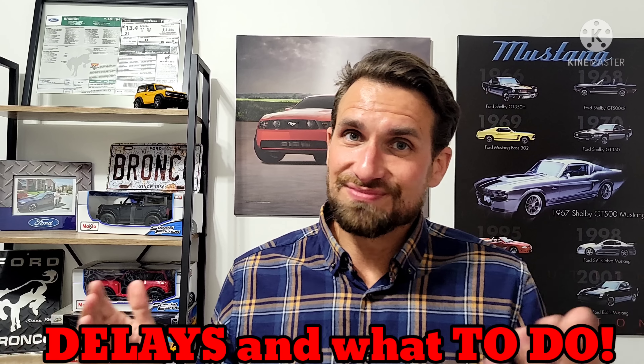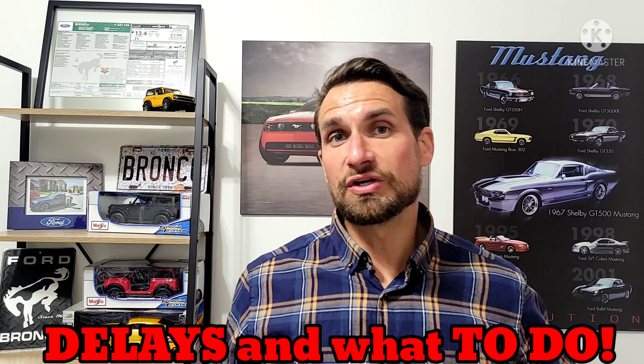In other general Ford news, I've been covering this for a few weeks now, but more and more on Ford models that you've ordered or will be ordering, you can cancel things such as active park assist and auto start-stop.